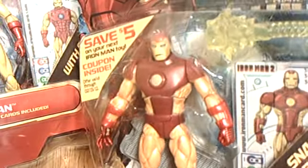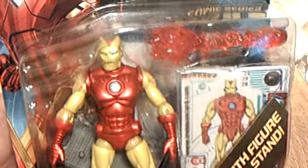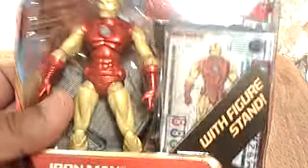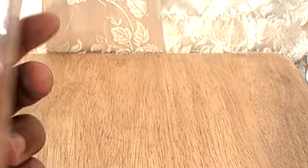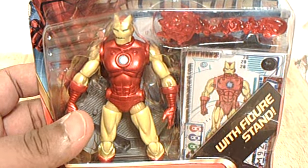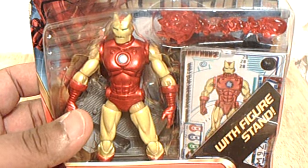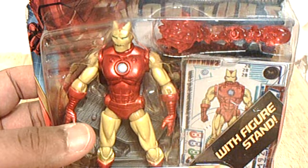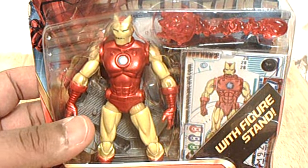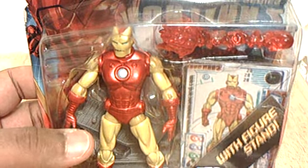I'm more excited about this guy because he's a new mold than I am about this guy, because all he has is a new head. I think this is the proto-armor Iron Man — which, after Iron Man dropped the big clunky armor, this was the first armor he got. Eventually it turned into the classic red and gold, but this is the original.